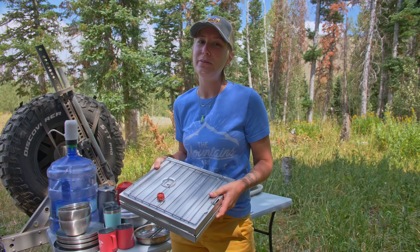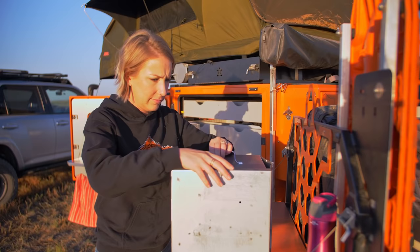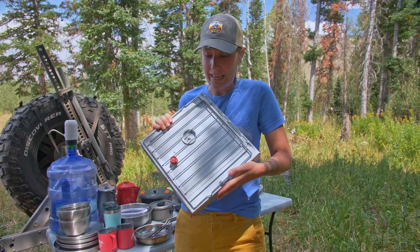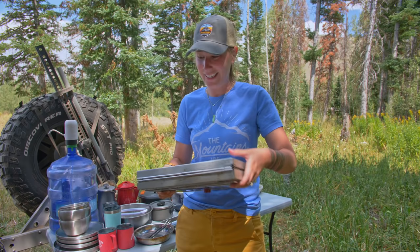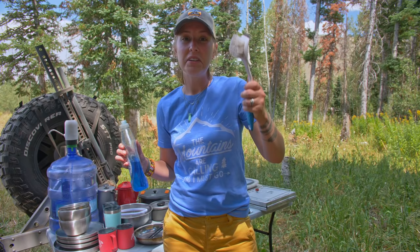Next is the Coleman oven. At first I thought I probably wouldn't use it that much, but guys — we used this a lot. From cinnamon rolls to biscuits, we bought break-apart cookie dough and made fresh cookies for a movie night, and I made stuffed mushrooms. It takes some space and is a bit bulky, but it folds up and fits in the tote. I think this is going to come with us on every trip now — it's nice to have an oven again.